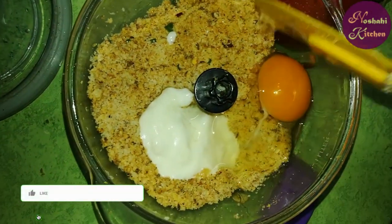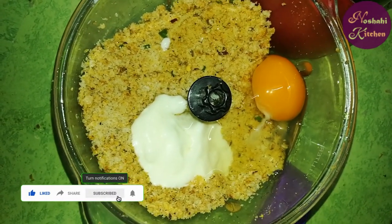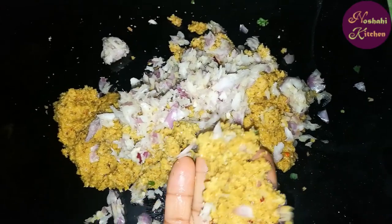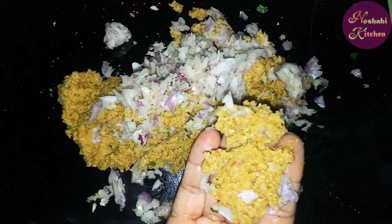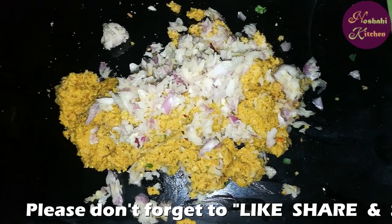Now we will chop the bread well. I have chopped the bread well. This is hara dhania and hari mirch — fresh coriander and green chili.